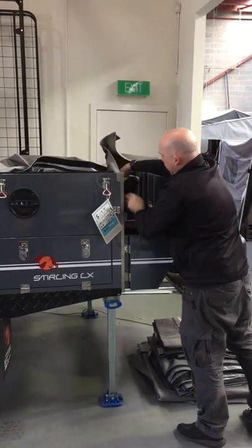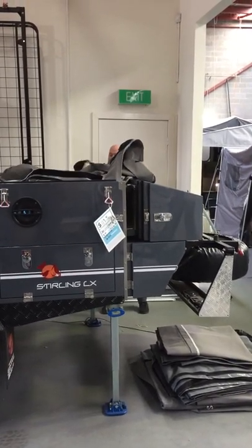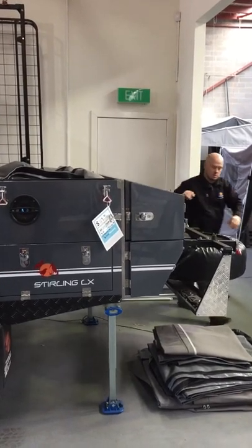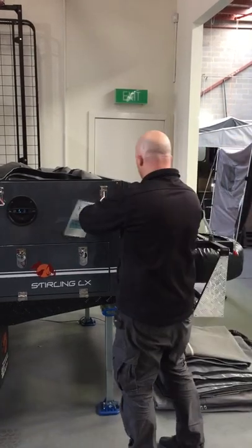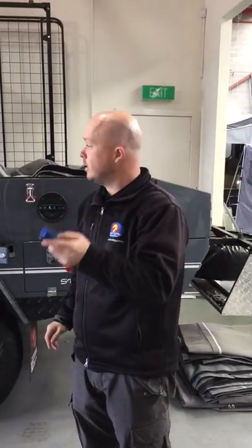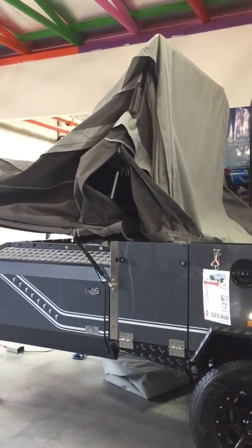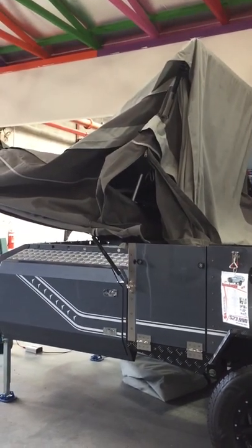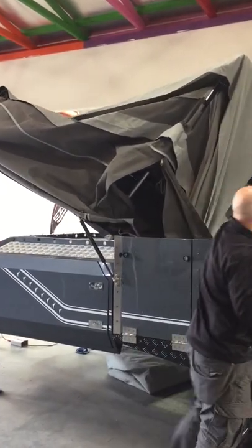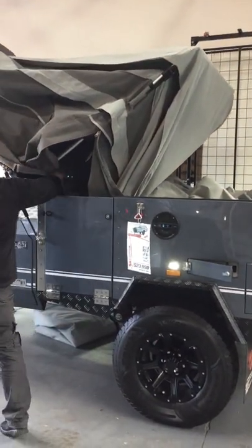Now I just need to make sure all my canvas is out of the way before I lock it away. Check both sides if the canvas is all in. Once that's in, close my latches at the side, get out my remote control and I start winding it in. What I'd advise while you're doing this is to push all your canvas in to make sure it's out of the way — just tuck all your canvas in.